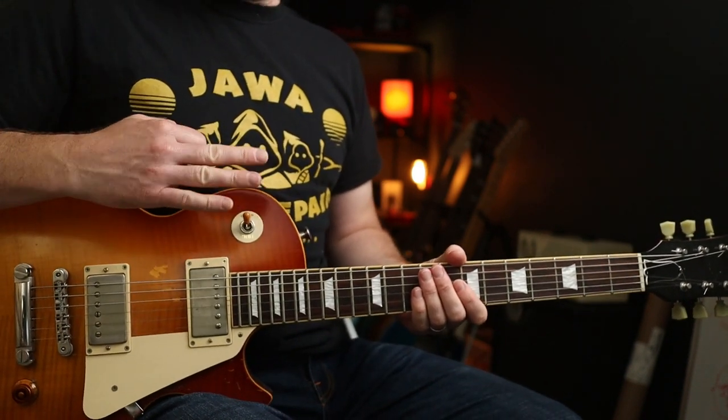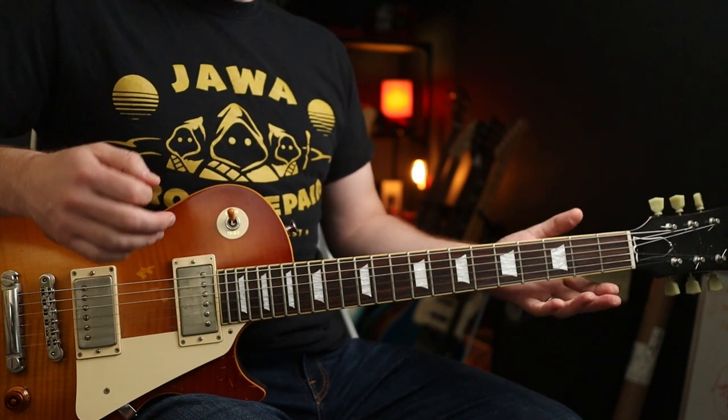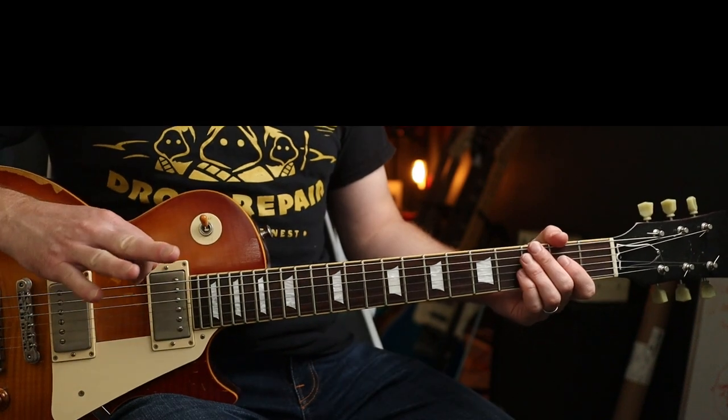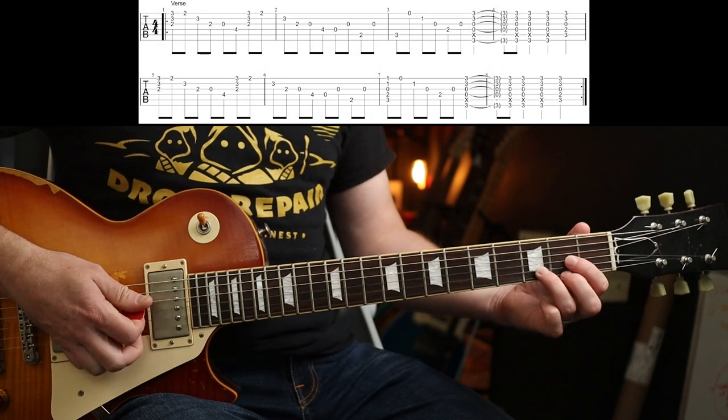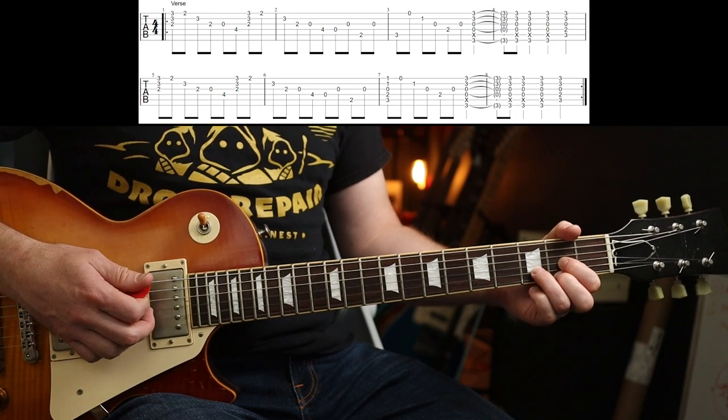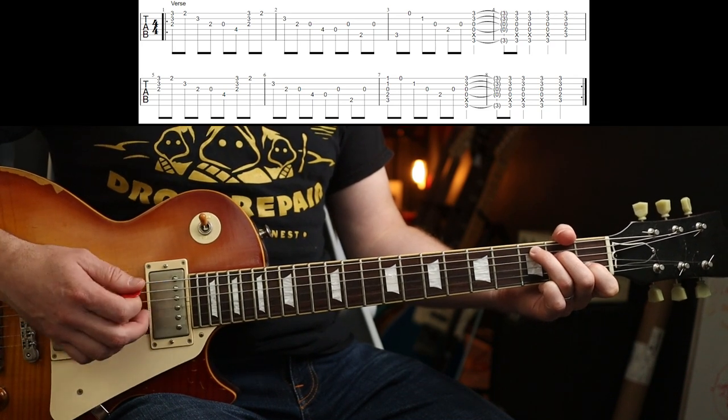Worth mentioning that the original is in a half step down. I'm not doing that today, but if you want to play along with the album, you're going to have to tune your whole guitar down half a step. The verse and the chorus part chords are the same — you've got a D for two bars, C to G.